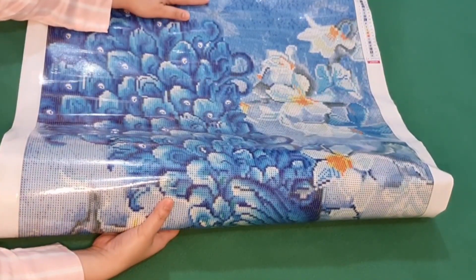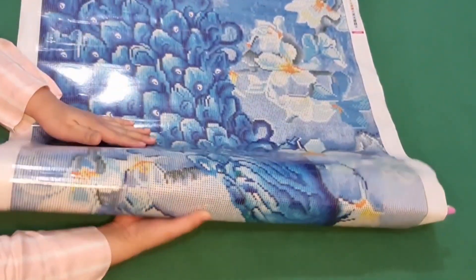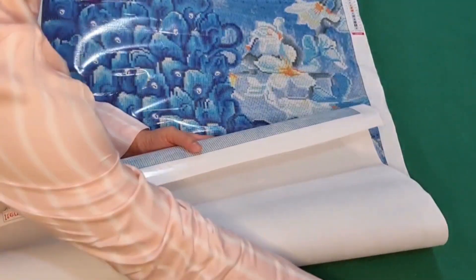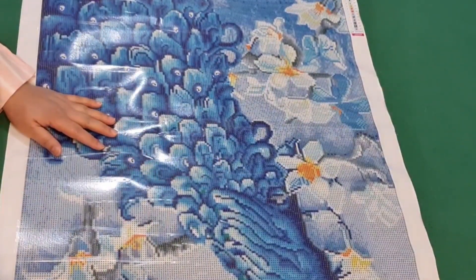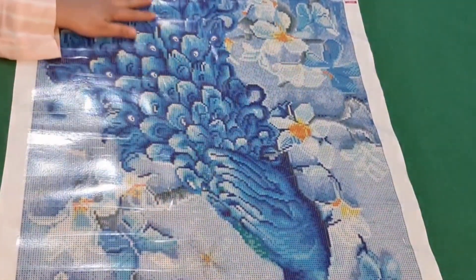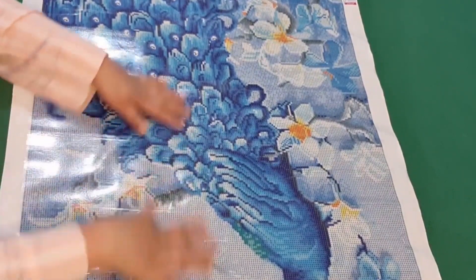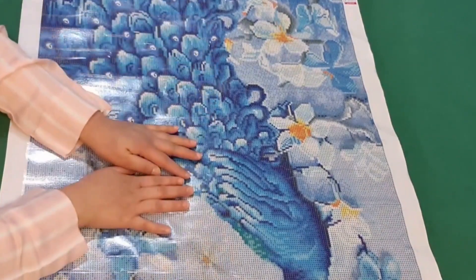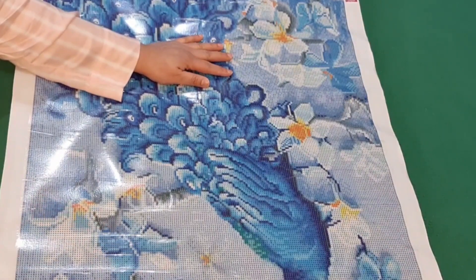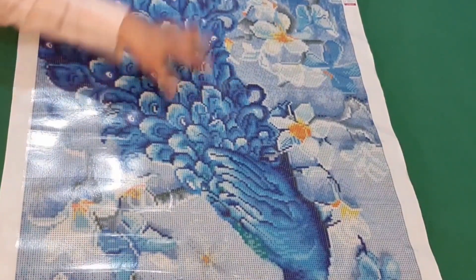I chose this instead of cross stitching because I don't have that much patience when it comes to sewing — I find it really boring, sorry. At Kwartist they have different types: they have oil painting, they also have cross stitching, but I chose this because among those three this is the easiest for me. When I watched the video it looked easy and I think I'll be able to finish it in time. So this is it — a peacock!